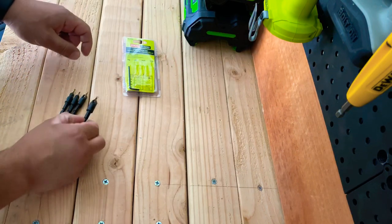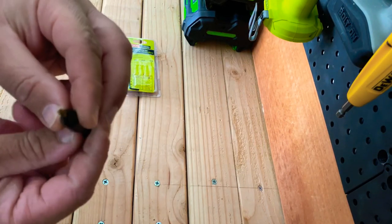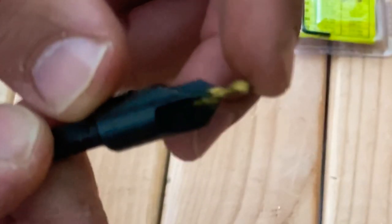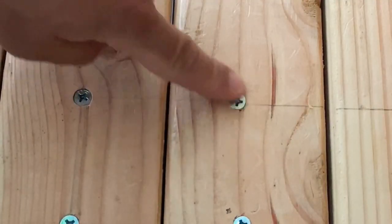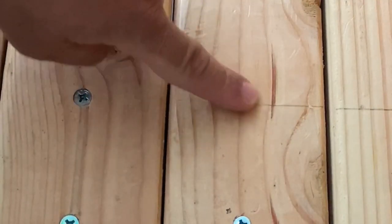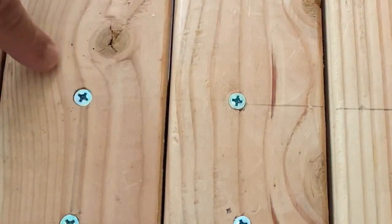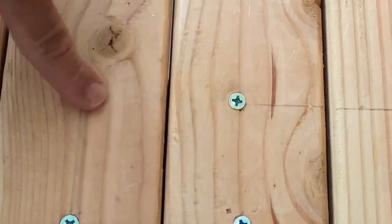What exactly is a countersink bit? It's basically this guy — it's kind of like a circle cutter mixed in with a little drill bit. It kind of drills things in at an angle. If you look here, these screws that are in this little workbench I made are not countersinked, so they kind of protrude out like that one here.